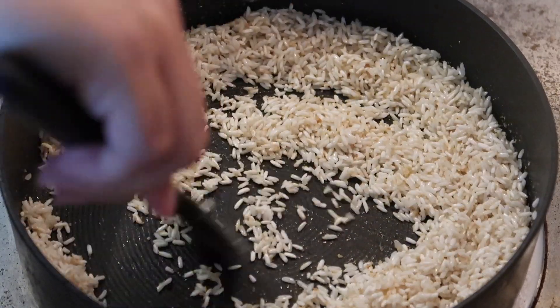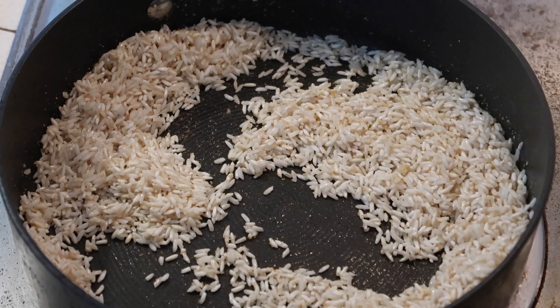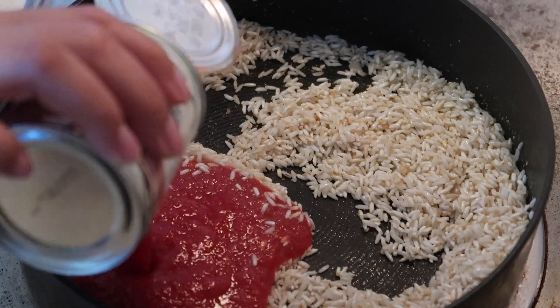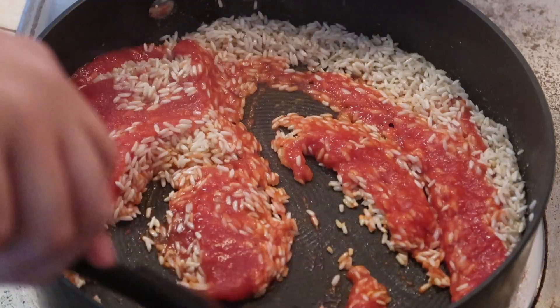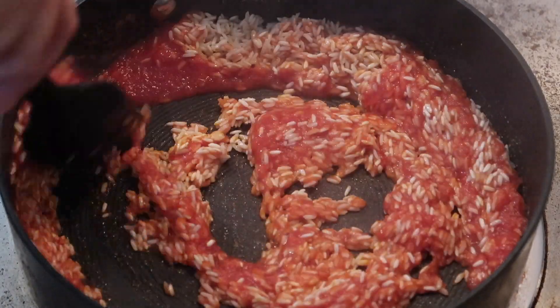I'm just going to stir that around, let it become nice and fragrant, and then add in my tomato sauce. I have about half a can of an eight-ounce can of tomato sauce, maybe a little bit more. I'm just going to mix that into the rice.